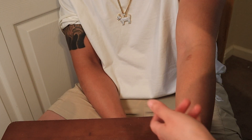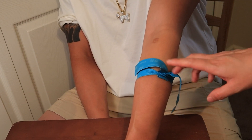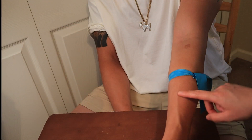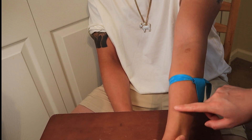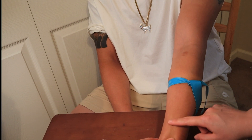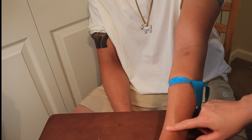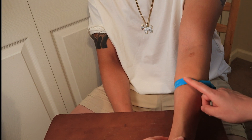If you don't see anything up in the arm, you'll have to move down — but make sure you move the tourniquet down too. The tourniquet should always be a few inches above where you're going to stick the patient. When you do find your vein, check where it goes because sometimes they're really curvy. Try to stick to the straighter veins — it's easier to just go in straight and you're in.